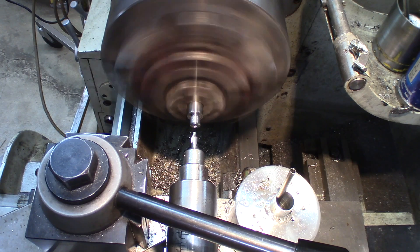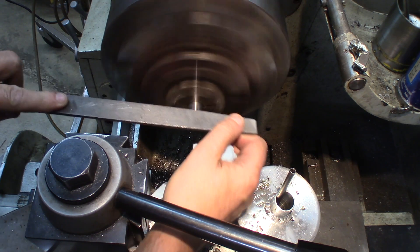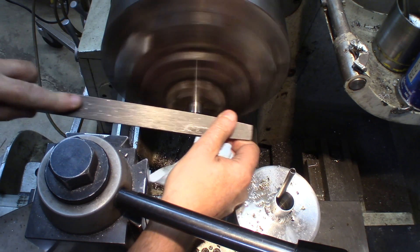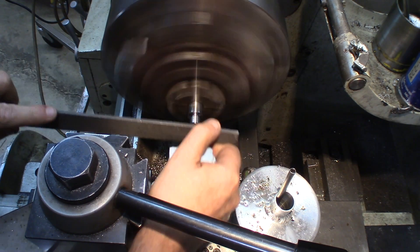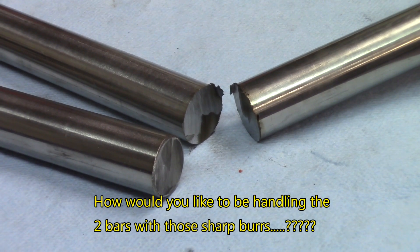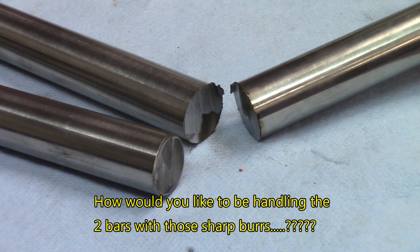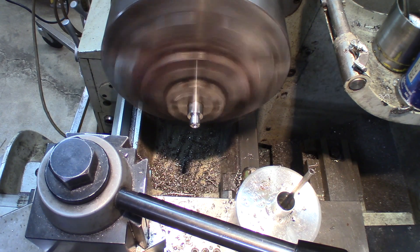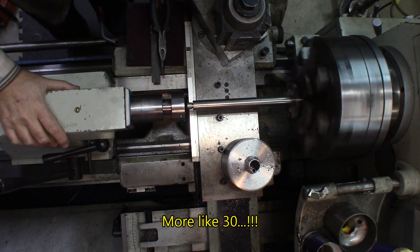There are going to be more operations on this, but since you don't really want to cut yourself on the burrs between operations, a light deburring is always something appreciated. Okay, making 25 of those single-point.